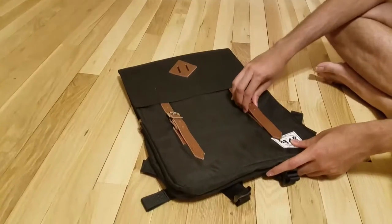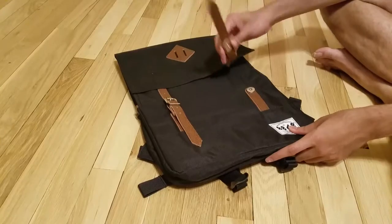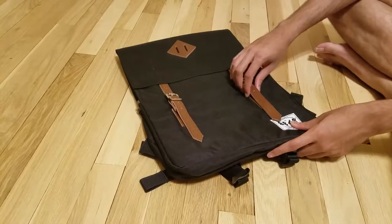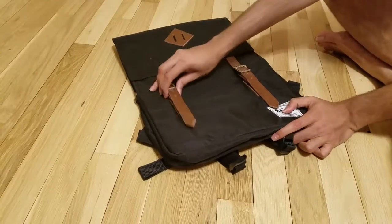The fun part about this is that the belt is not actually the holder. The actual holder is basically magnetic, so it is very easy to open and close. You get the advantage of both having a real nice looking bag with a belt, as well as easy opening, which is pretty cool.